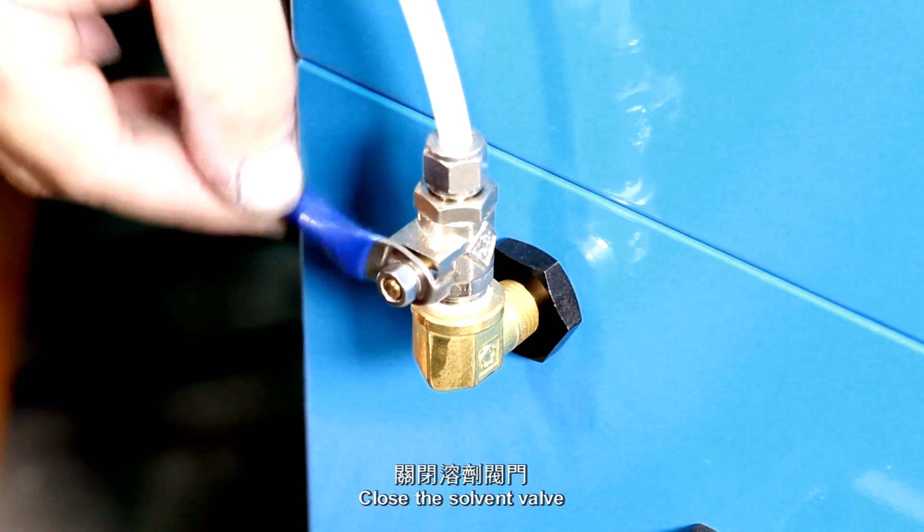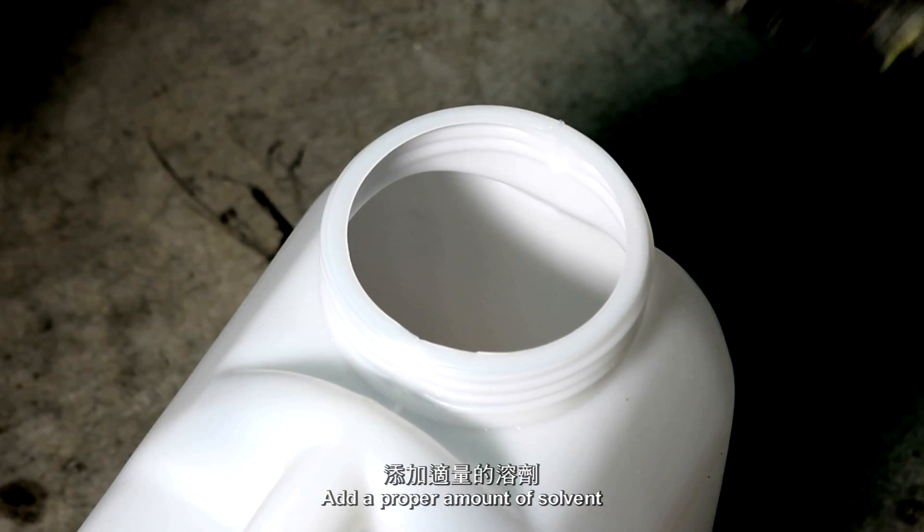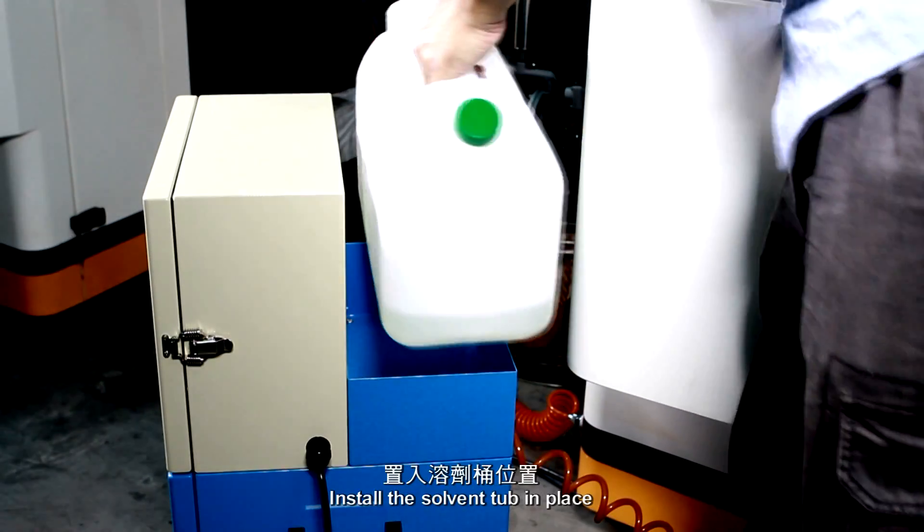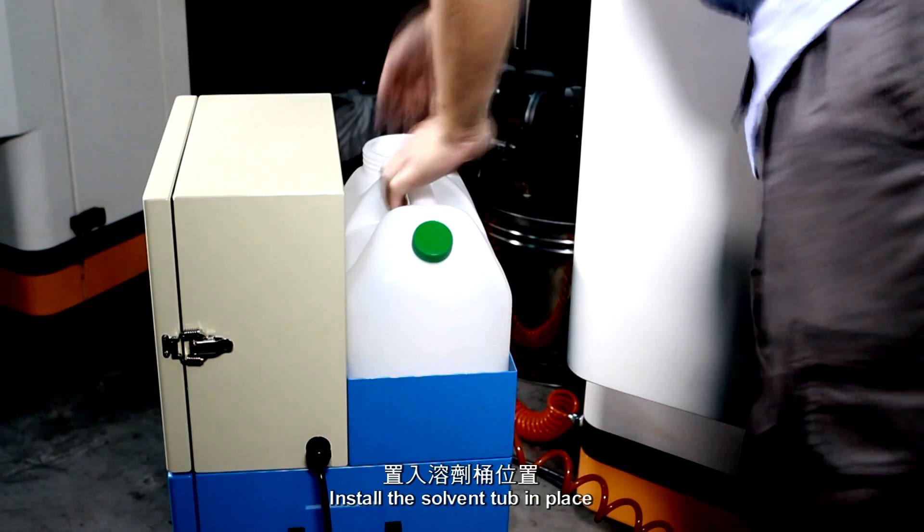Close the solvent valve. Add a proper amount of solvent. Install the solvent tub in place.